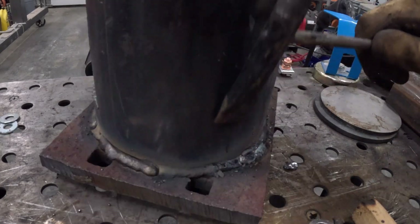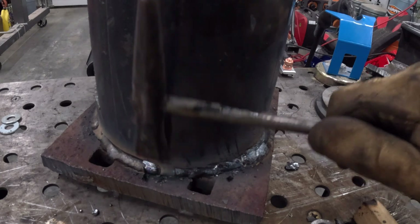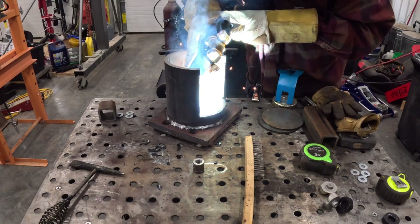This is dual shield — so it's flux core but it's also gas shielded. The thing that impresses me the most about it is how easy that flux peels off. Makes some nice welds.